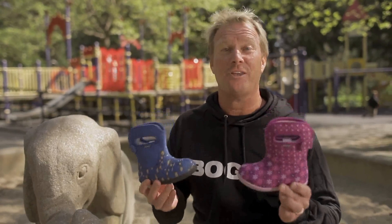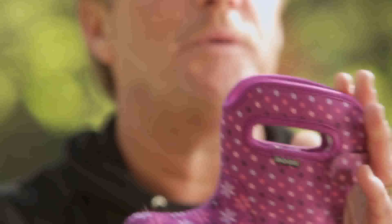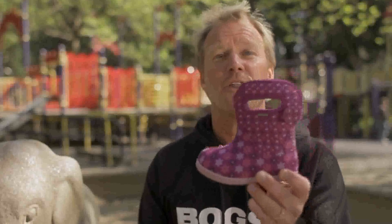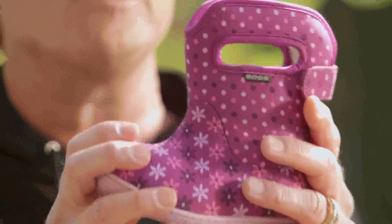Hi, I'm Brent with Boggs, and these are cute. Purple daisies, blue monkeys. These are our new baby boots from Boggs. This is for that early walker — not ready for a rubber boot yet, but they can get their first pair of Boggs.